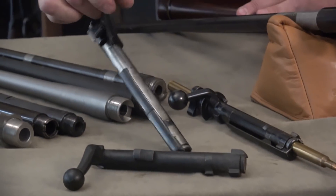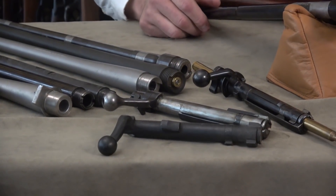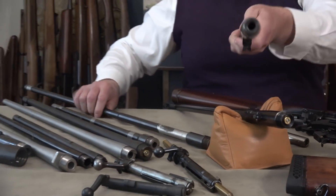I put this on the table so people can see the similarity in these designs. This is the Springfield 03 — you can tell right away because it has the extra locking lug on the side. The Mauser safety lug is back here, and the Winchester has the two locking lugs up front, and then the bolt handle. Quite interesting to people who like guns.